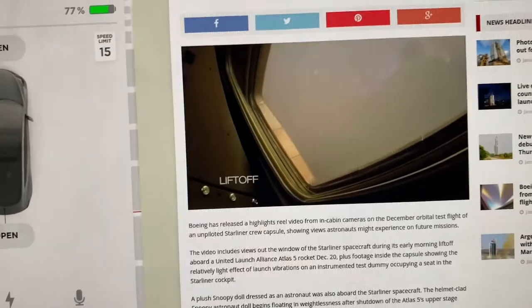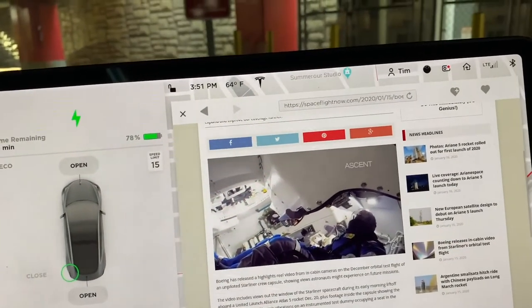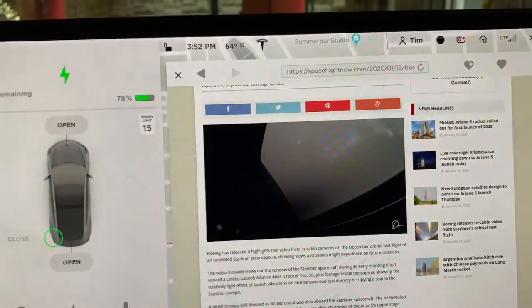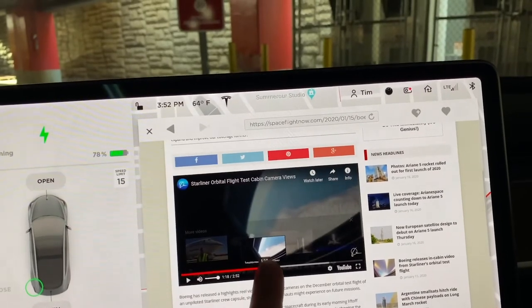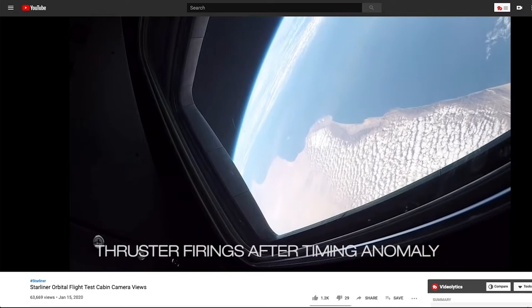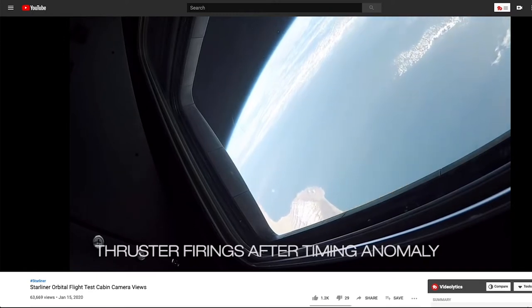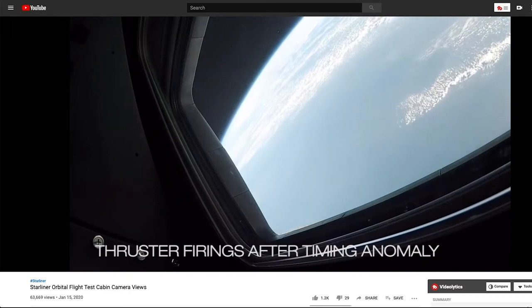They actually gave us some really good views of launch, including lift-off with the towers clearing — it's a really cool video. They posted it to YouTube, very high quality. You see Rosie, their onboard test flight dummy, hanging out. And they even showed some thruster firings during the actual anomaly — good for them for bringing it up. The thruster anomaly sounds scary, but really it was just some thrusters going off every now and then. If there were an astronaut in the seat, they would have easily been able to correct it.